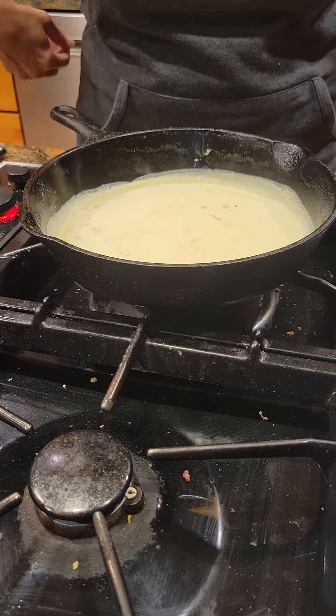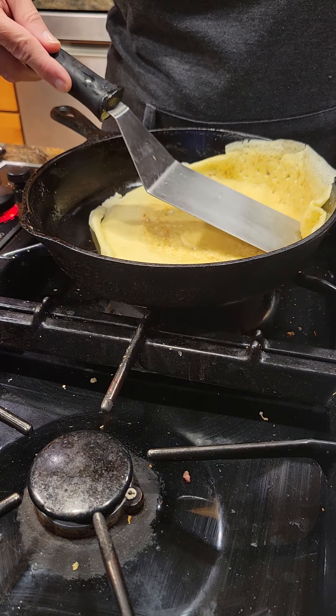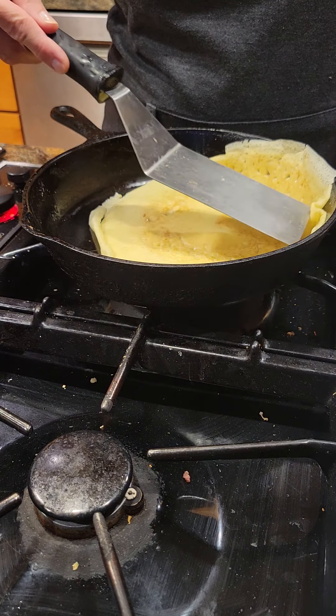I take the lip and then go under the crepe and flip it. So you can do it — it's not the best pan, but it works. I'm just going to let that sit for a minute.